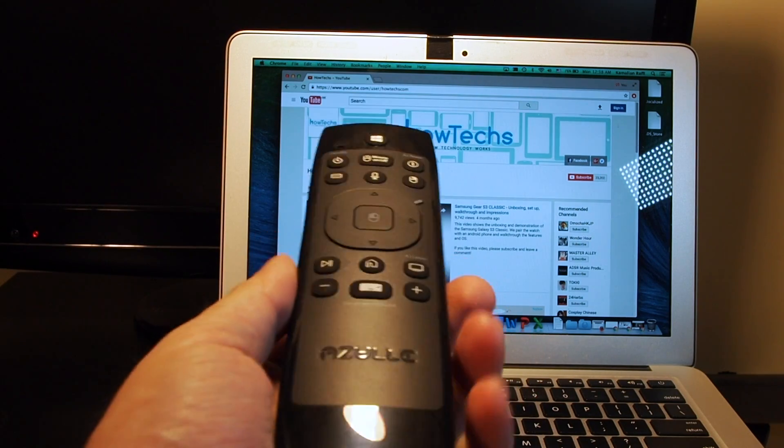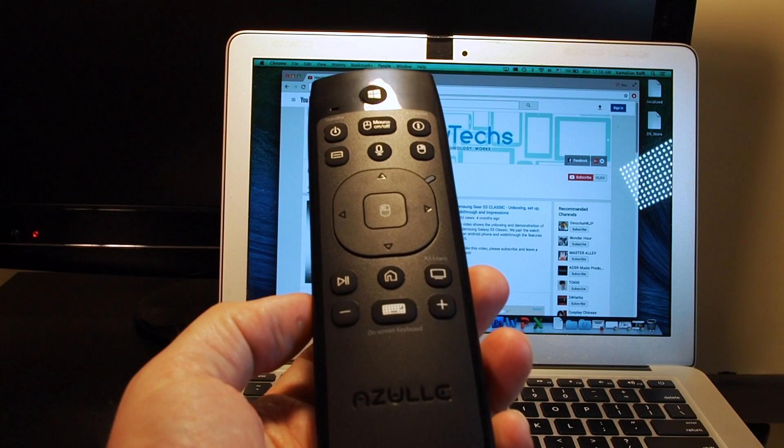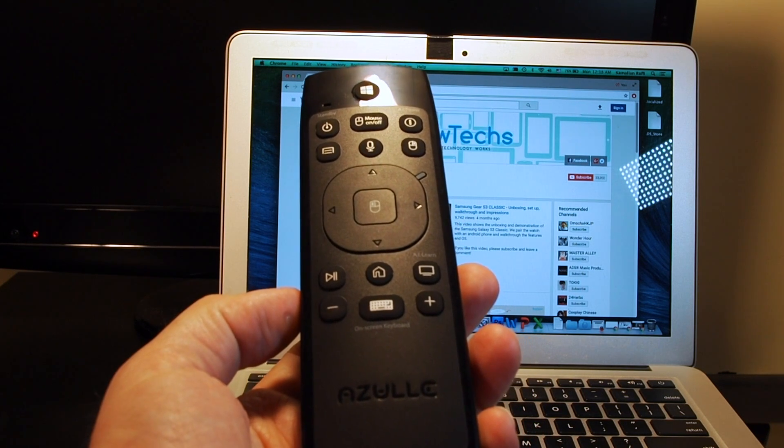Hi everyone, welcome back to Howtex. Today we have the Azul Link multifunction remote and we're going to show you how to adjust the air mouse sensitivity.